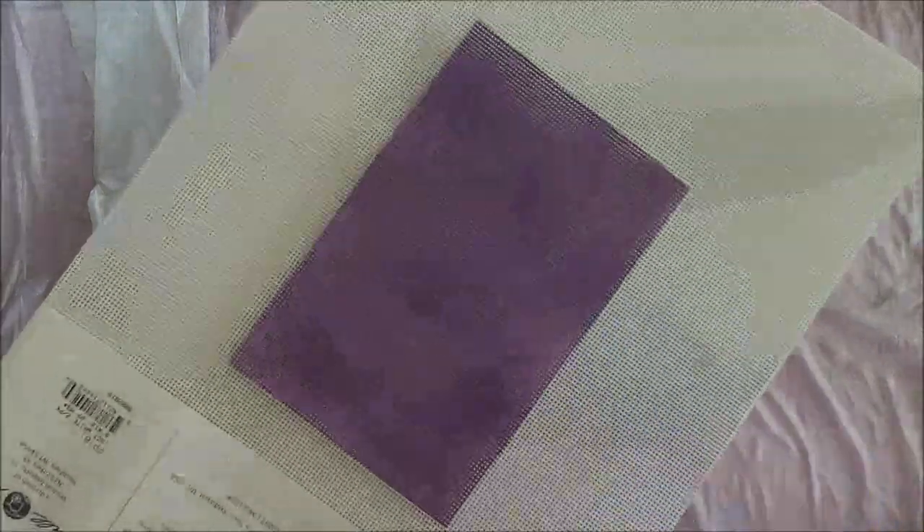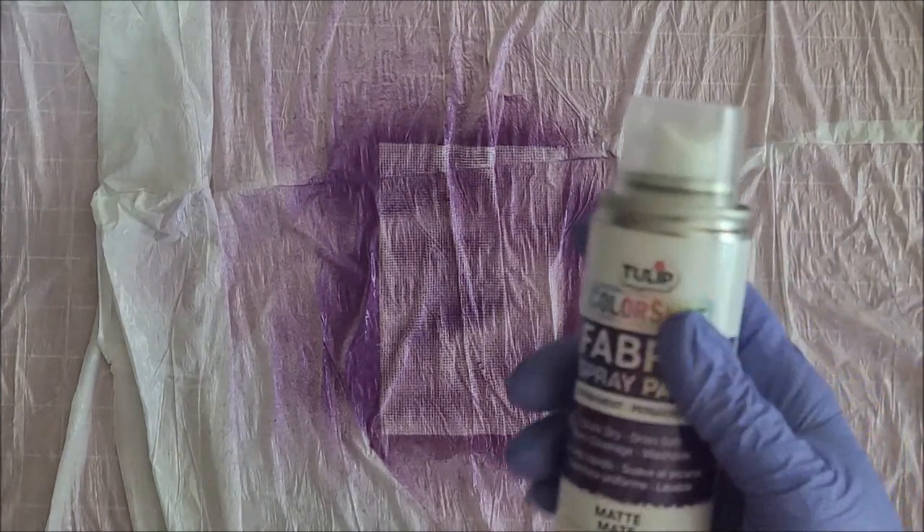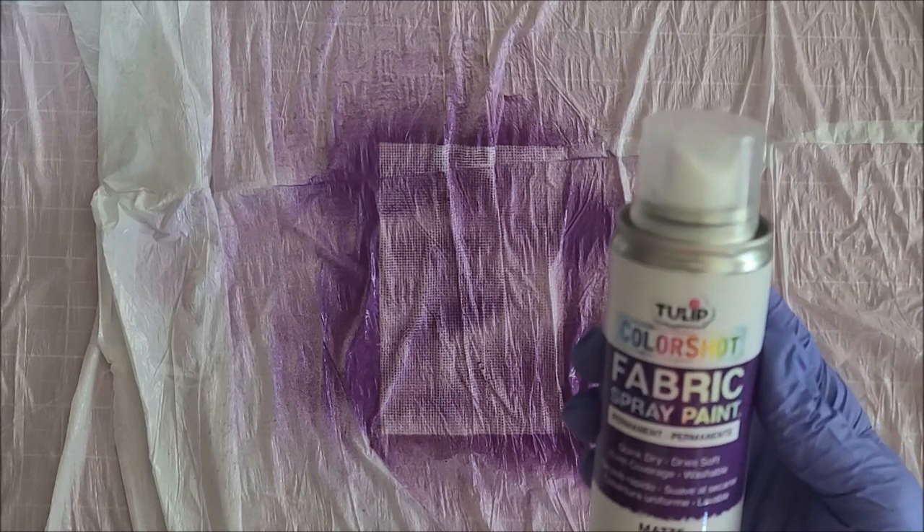I have to let it dry but it colored the paper pretty well — that is very purple. I'm just going to set it aside and let it dry. That was shockingly easy. The only downfall is there weren't a lot of colors at Michael's — I don't know if they make more or if you can get them other places. I want to let it dry and feel what the paper is like. It says it dries soft, so that may be the ticket.